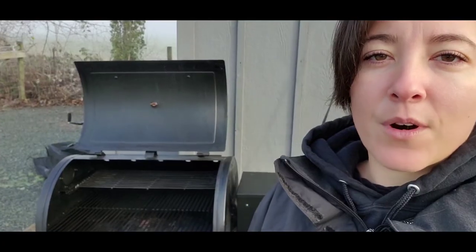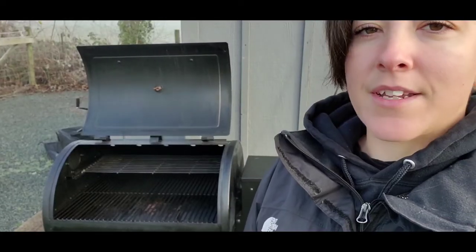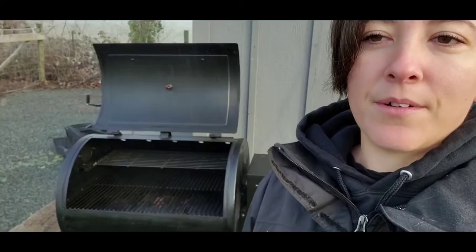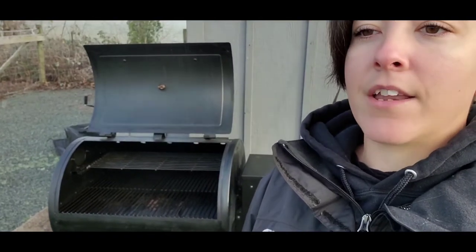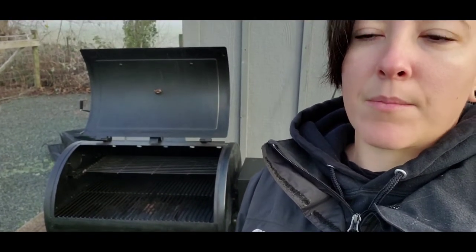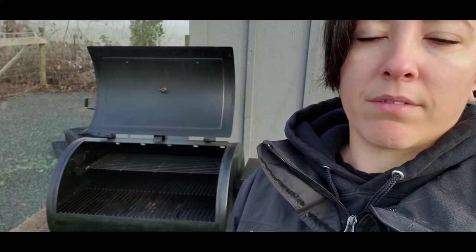This is my first wood pellet grill so this is completely new to me. I love the concept of setting it and forgetting it. I do like to tend to my barbecue, but I love that the option is there. I like knowing I can set my temp probe to go off when the meat comes up to a certain temperature and then just walk away and tend to it when I need to.